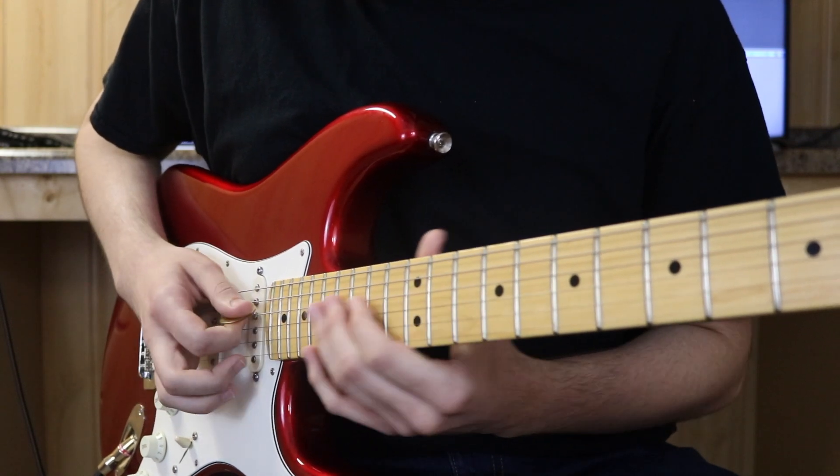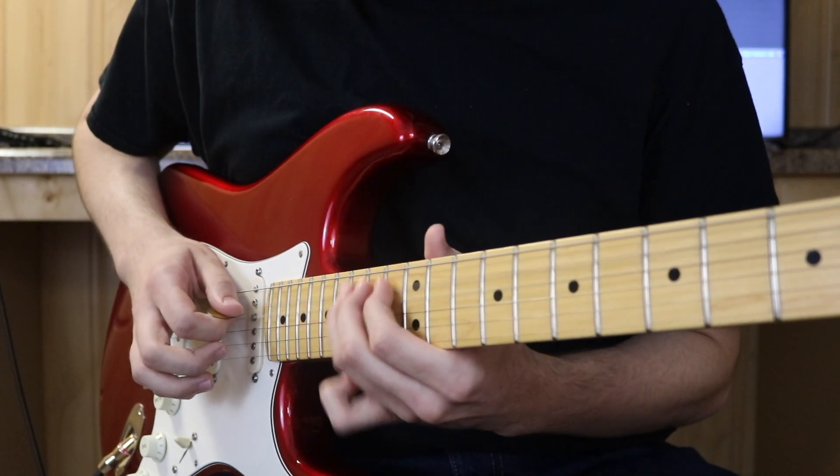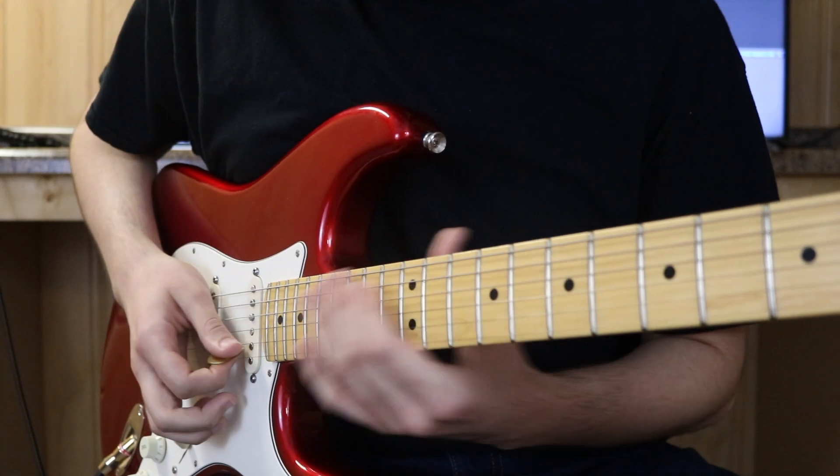12th fret on the G string, 13th fret on the D string, 15th fret on the A string, and 10th fret on the A string. So this is the first part.